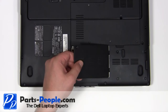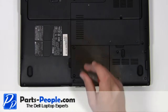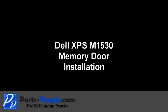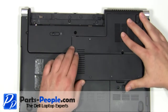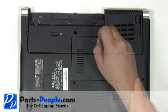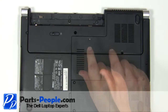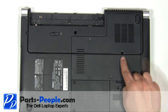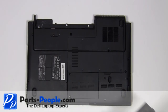Replace the door cover and secure with the two screws. Replace the memory door cover onto the base and press around the edges to make sure it seats properly. Tighten down the four retaining screws. Replace the two and a half millimeter by five millimeter screw. Replace the battery.